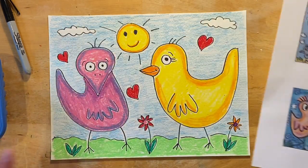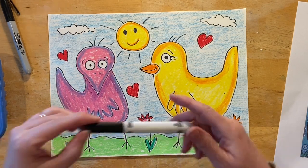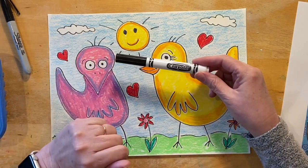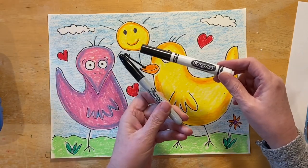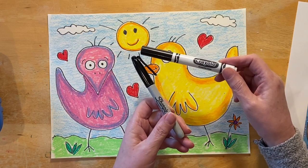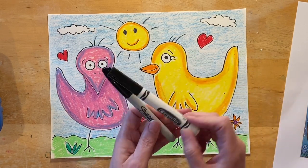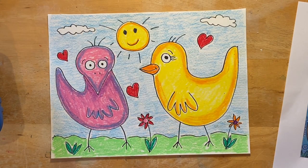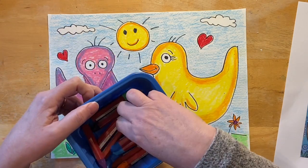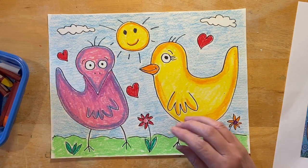So we're going to do something like this, and I'm going to show you how to draw it. We are going to use a marker to draw it. You can use just a regular marker that you have at home. I'm going to use a Sharpie because I want you to be able to really see what I'm drawing. If you don't have a Sharpie, that's okay. If you don't have a marker, just use a black crayon. We're going to color it in with crayons.